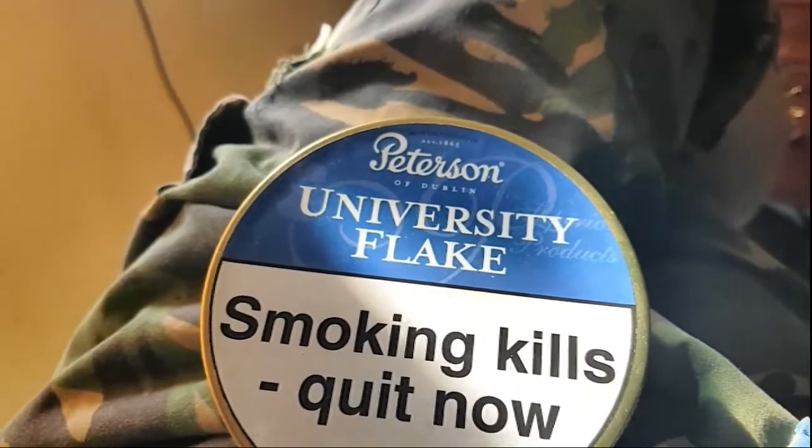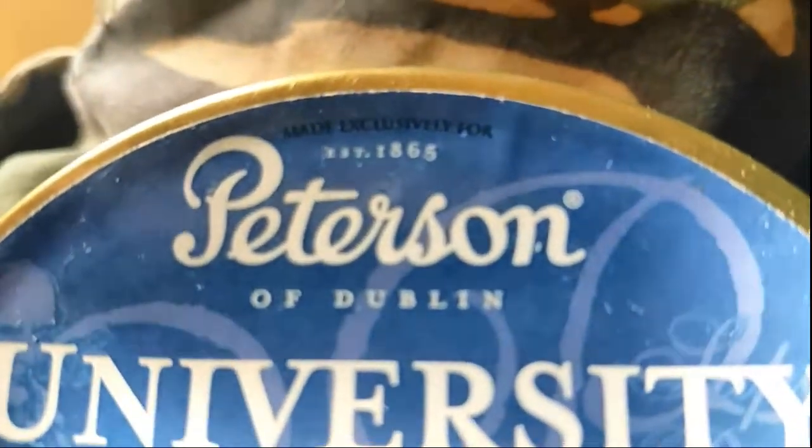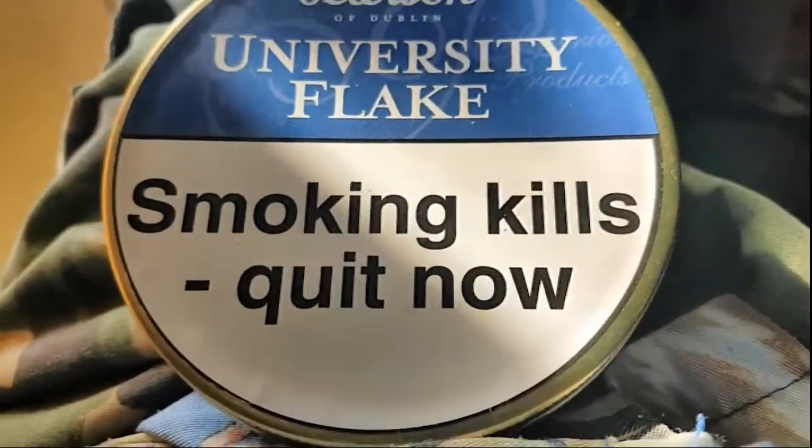Hello, how are we? Today we're taking a look at Pederson's Dublin University Flake. Smoking kills — quit now!